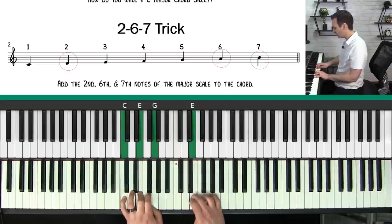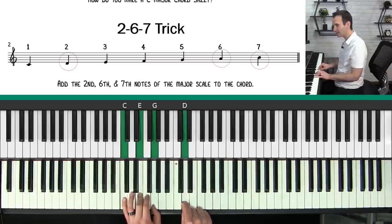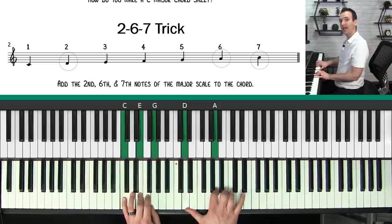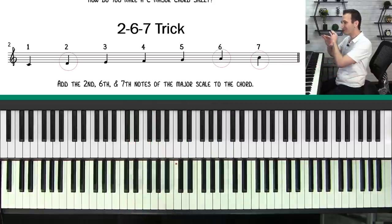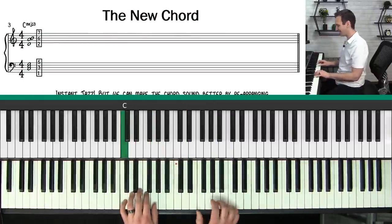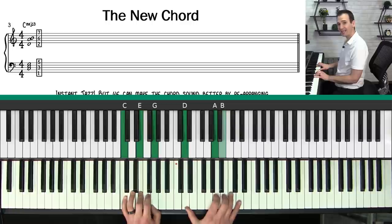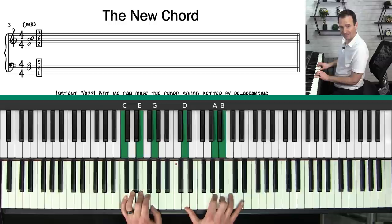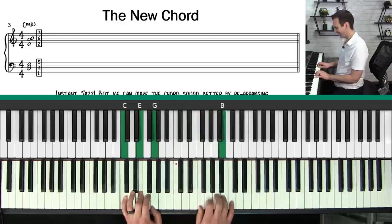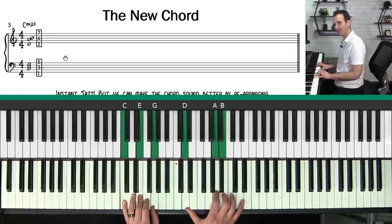Here's the basic idea: if you play a major chord like C major and you go to the major scale associated with this chord — the C major scale — if you add the second note of the scale, the sixth note of the scale, and the seventh note of the scale to this C major chord, it will instantly make it sound more jazz. In the lesson sheet music we have our C major triad on the bottom, then D, A, and B — the second, sixth, and seventh notes of the C major scale. I wrote the numbers here: the first, third, and fifth notes of the scale, then the second, sixth, and seventh.